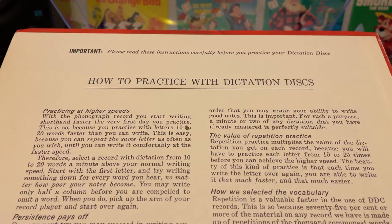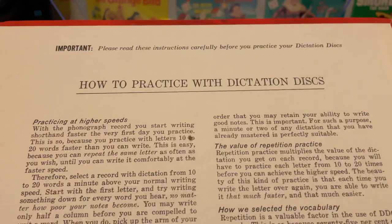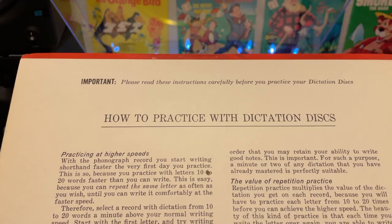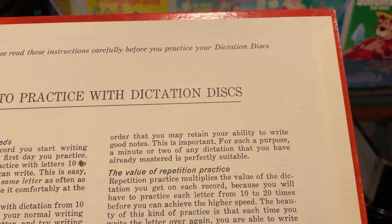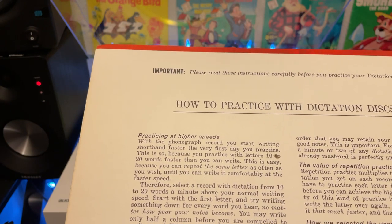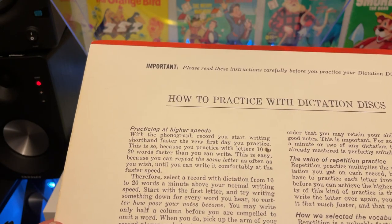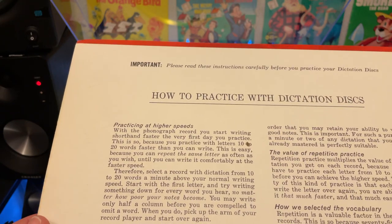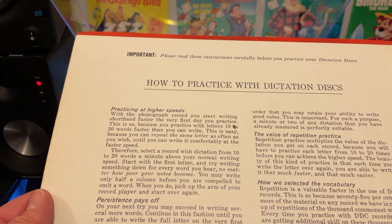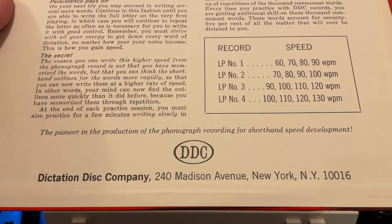I do remember we had typewriters, and that was a skill that really ended up helping us — we just didn't know the machinery would change. How to practice with dictation discs. Important: please read the instructions carefully before you practice your dictation discs. Practicing at higher speeds: with a phonograph record, you start writing shorthand faster the very first day you practice, because you practice with letters 10 to 20 words faster than you can write. Dictation Disc Company, Madison Avenue, New York.